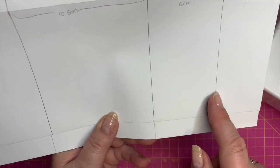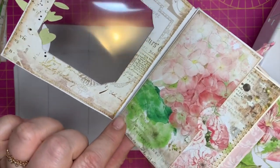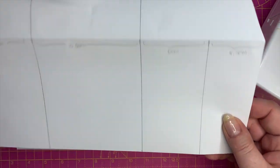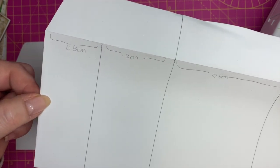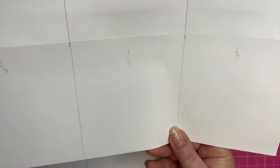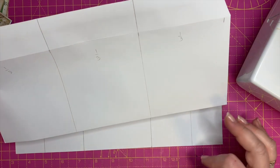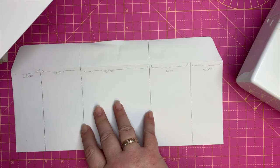Divide it into thirds. Then in order to make the flap, I've taken an estimation of how wide I wanted the flap to be. I cut off four and a half centimeters — or just short of two inches — on that side, and just short of two inches on that side. So we're going to be left with that piece as the flap, that's the middle, that's the other flap, and then this one will be the base. One side will have a window and that one will not.